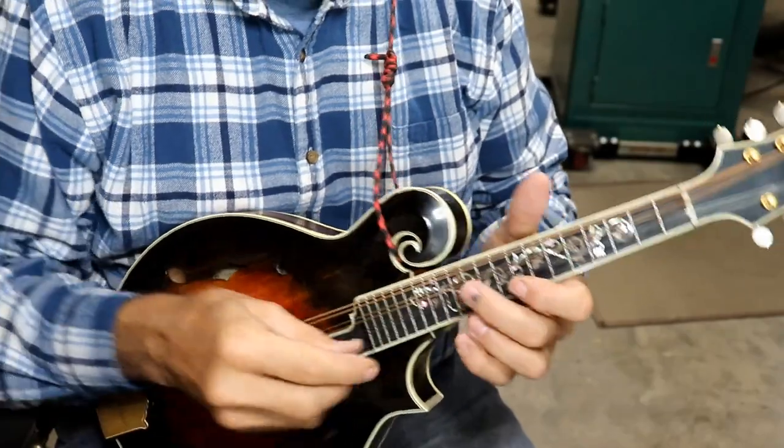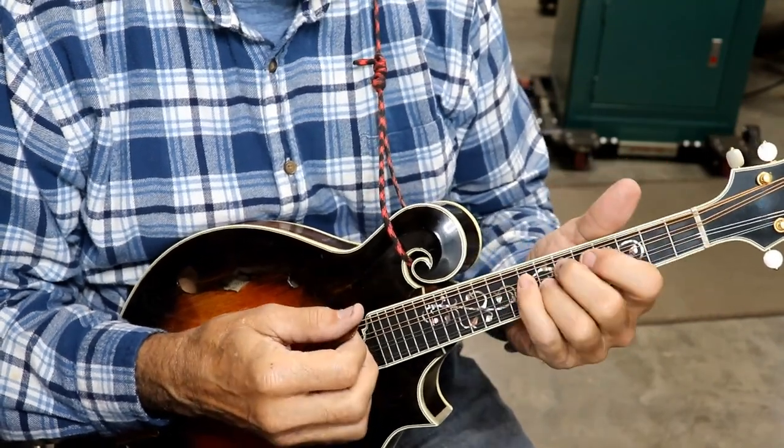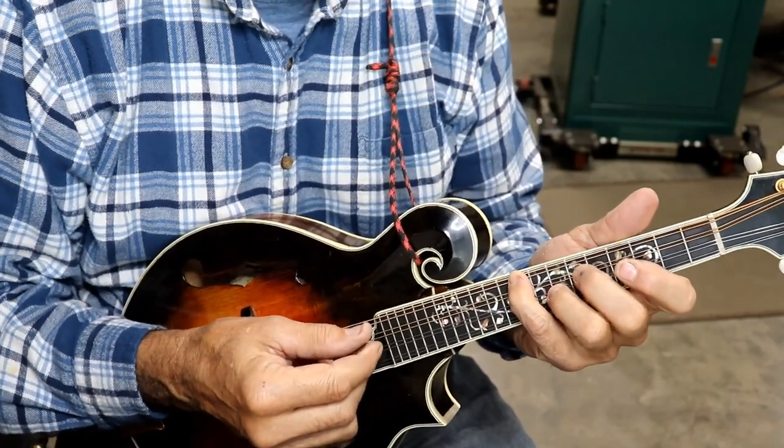Here's what she sounds like with the old strings. I've often said I like the sound of old strings — it may not be a better sound, I don't know. Here's a good comparison for me to hear it, too.